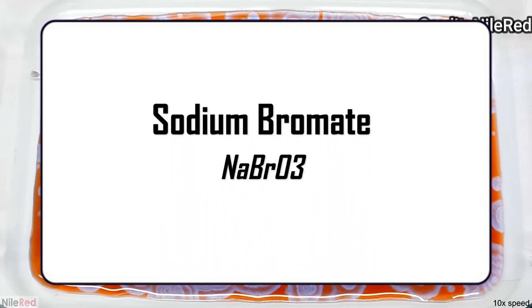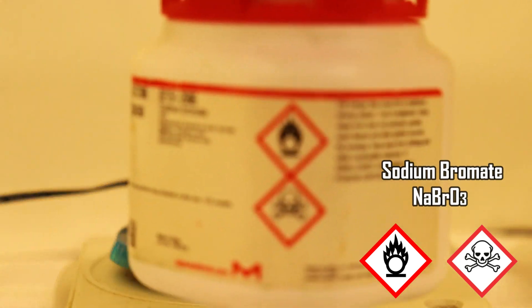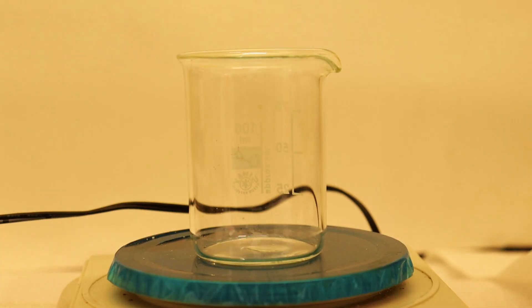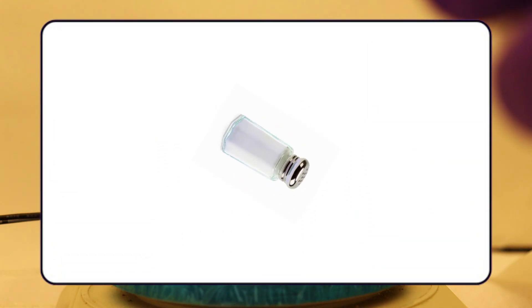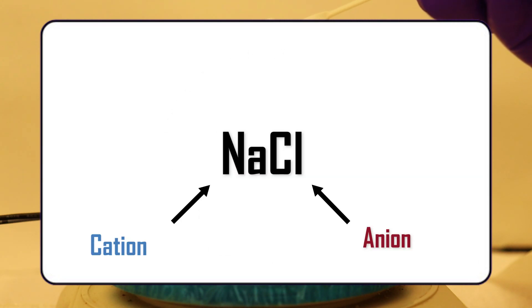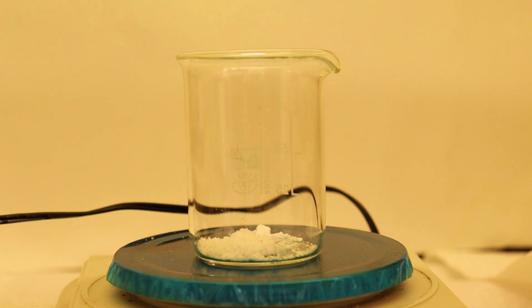So we bought the necessary chemicals for it. The first one being sodium bromate — it's an extremely strong oxidizer and can be used in some pyrotechnic mixtures as well. Next reagent is sodium bromide. It's just like regular salt but the difference is in the anion: in regular salt it's a chloride anion, but in this one it's a bromide one. We actually forgot to bring the bromide so we had to evaporate a solution of bromide to get it.